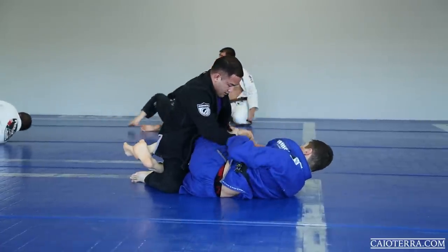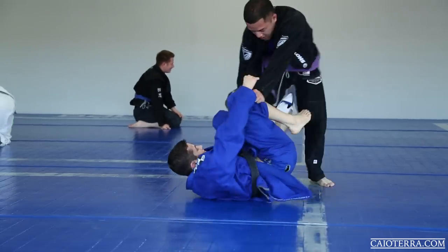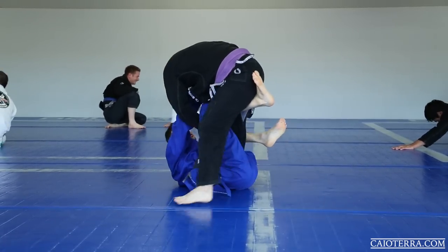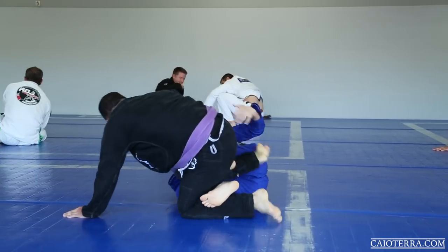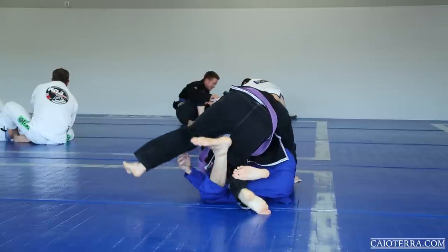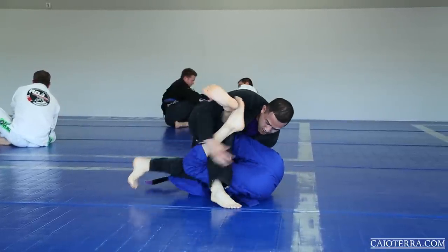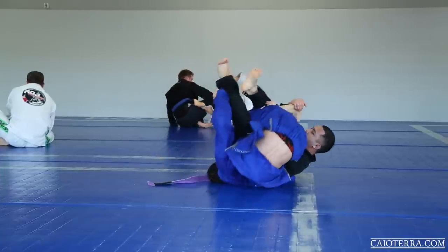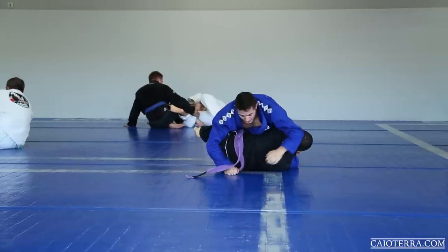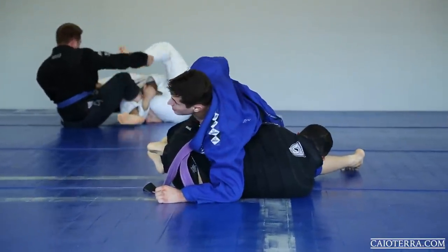Good try by him getting to my side, but I ended up recovering. Now he has both grips — none of them are illegal. There is a most-timing moment: I wait until he switches his hips to decide to roll him over. I tried pushing his knee and hand away to get to his back, and I ended up landing in the same position he wanted to get on me.